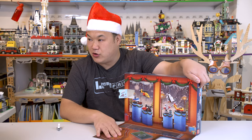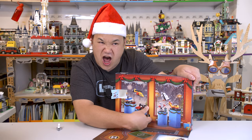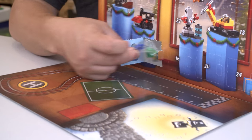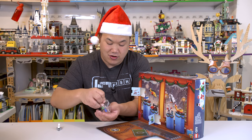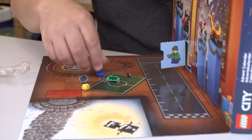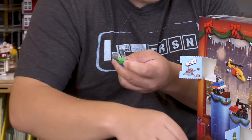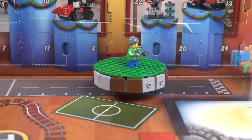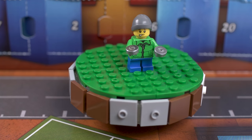And we're going to open number two. Satisfaction. This is really fast and simple. It's a minifigure. Head, shoulders, knees, and toes. So you got the boy here. Nice printing on his jacket. I like the beanie. And he's terrified he had to spend more money for Christmas. We all do.